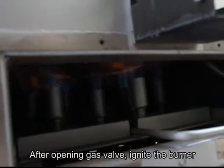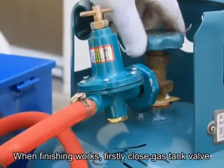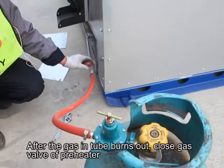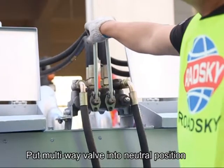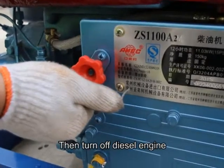After opening the gas valve, ignite the burner. When finishing works: first, close the gas tank valve. After the gas in the tube burns out, close the gas valve and pre-heater. Put the multi-wave valve into neutral position, then turn off the diesel engine.